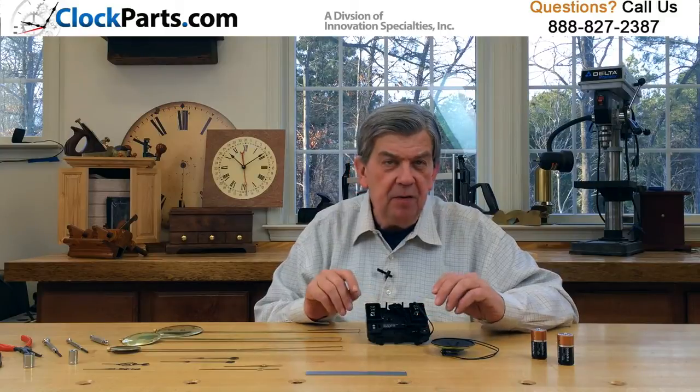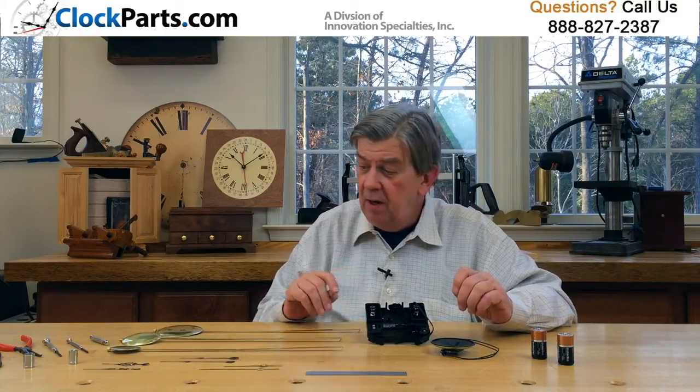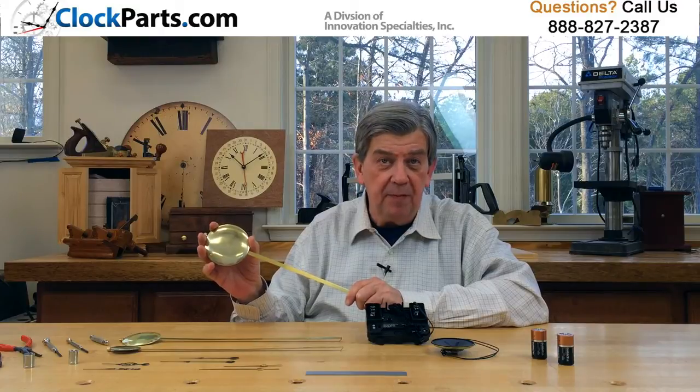If you need a pendulum, the Quad Chime movement is available with a 16-inch adjustable pendulum with three different pendulum bob sizes. The pendulum bob is the disc at the bottom of the pendulum.